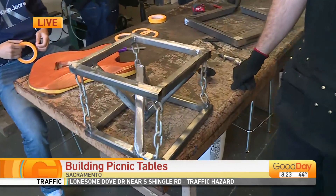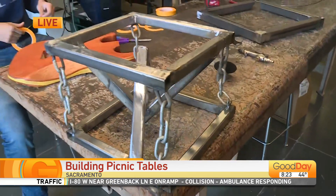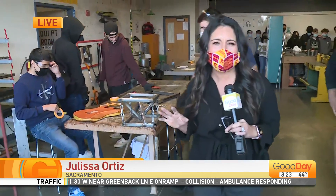Thank you. Look at my little baby. Welcome back to Good Day Sacramento. I'm just hanging out at Rosemont High School this morning. I am telling you, there is so much happening here.